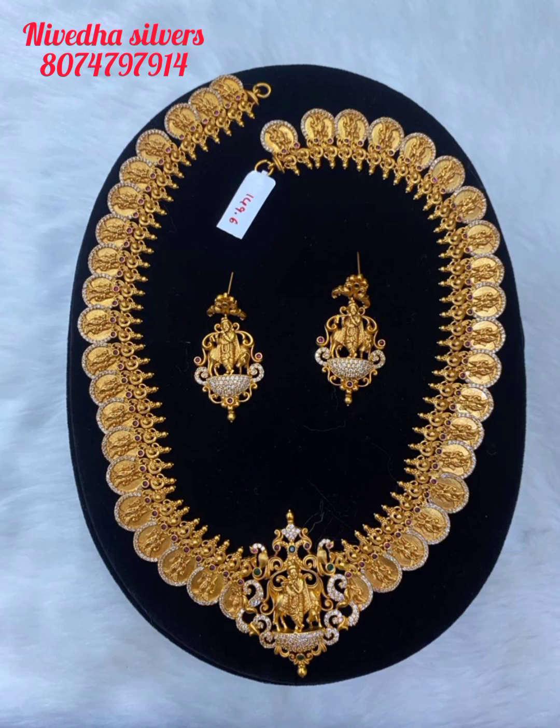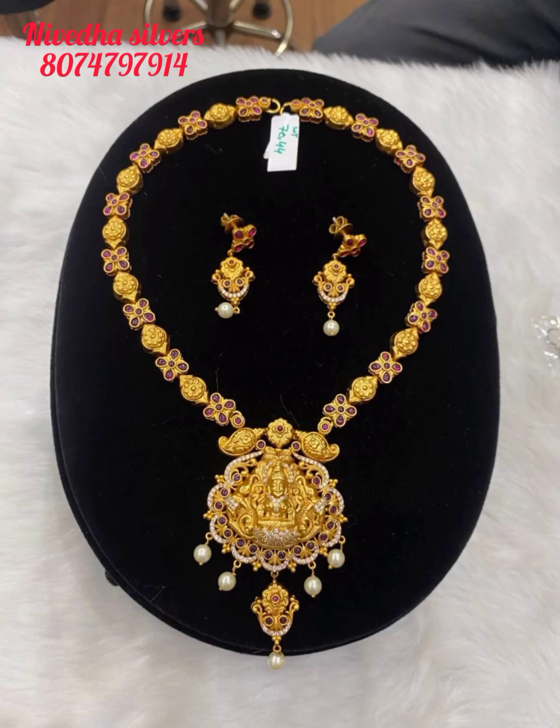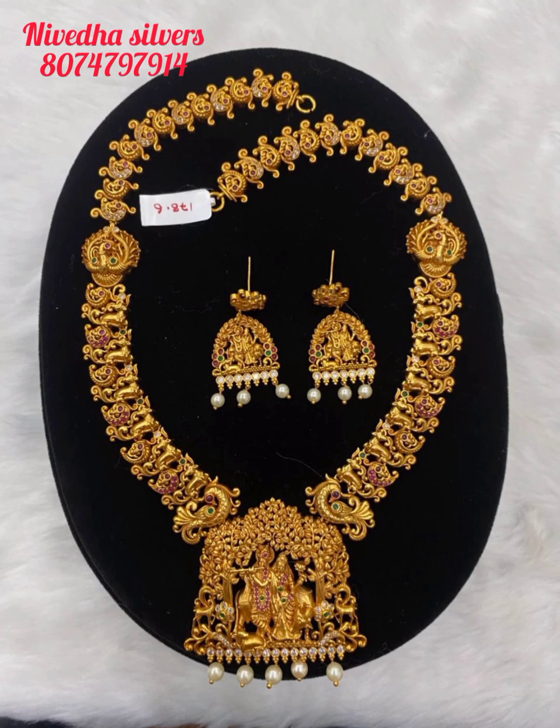This set is only 149 grams. With earrings, it is only 156 grams. The Long Lakshmi Nakshi Haram is very lightweight — the long haram is only 70 grams.